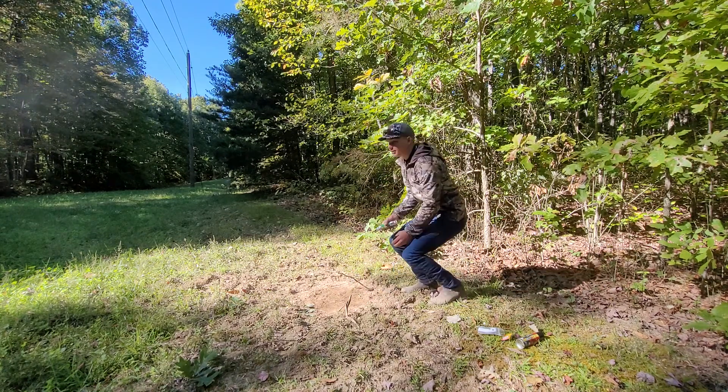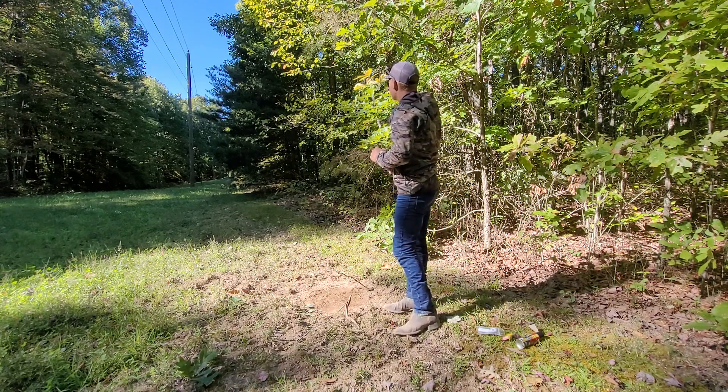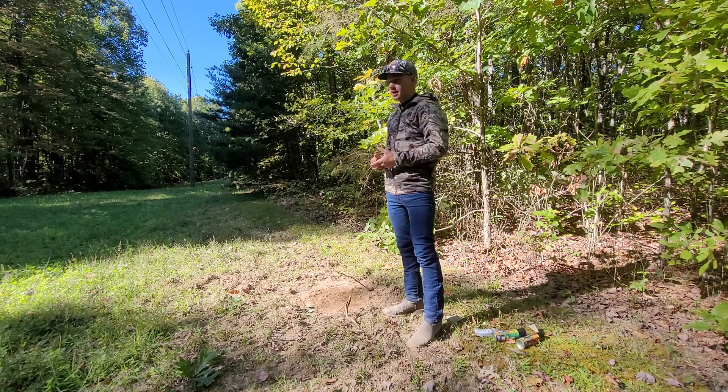Hopefully this year is the year that I can really hone in with these scrapes. Another thing you can do with mock scrapes is add a little bit more scent to them.